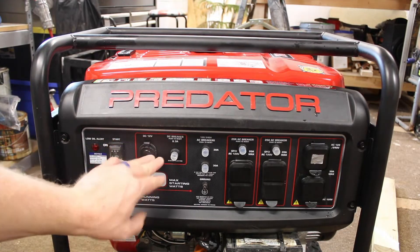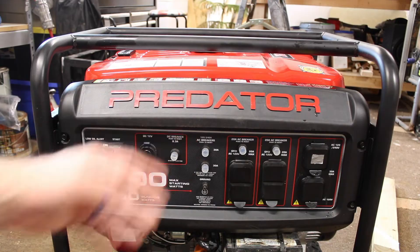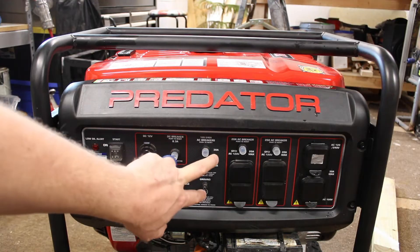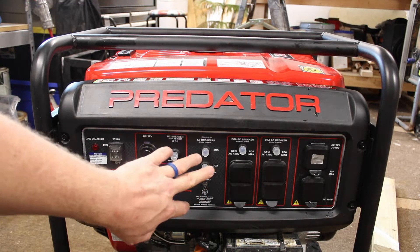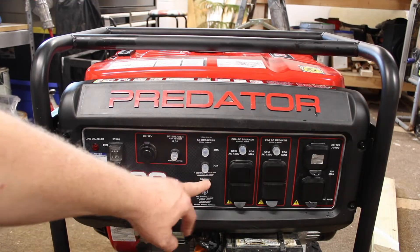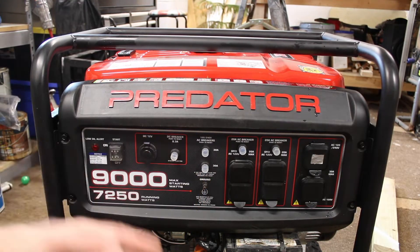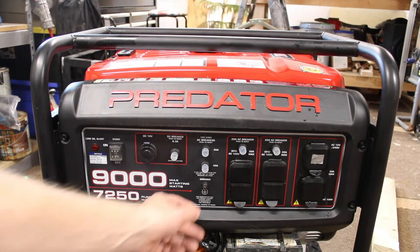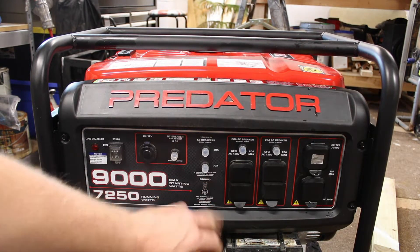There's a 12-volt supply on here. If you ever needed to charge a phone, you have up to 8 amps, 8.3 to be exact. And then circuit breakers for the AC — this is for the AC 240 volt and 120 — and also a ground. If you're going to have a permanent installation, you may want to follow the safety codes and put a ground on there.